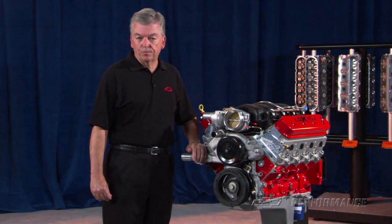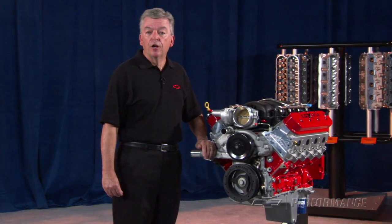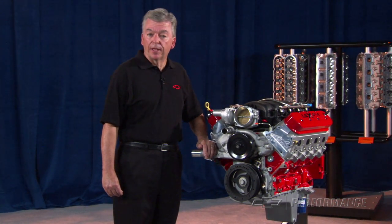Contact your Performance Parts authorized dealer or performance retailer for price and local availability.